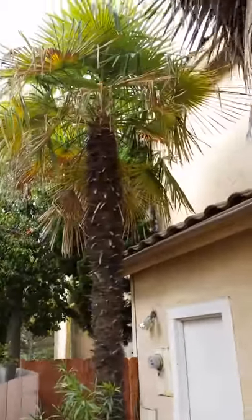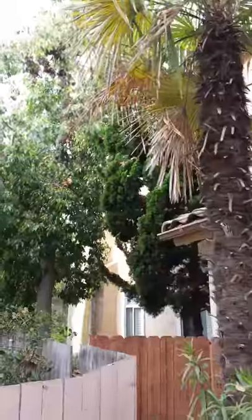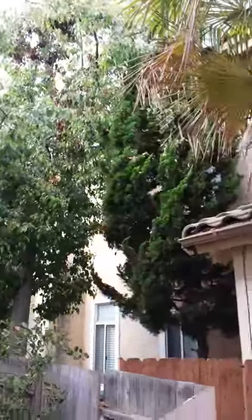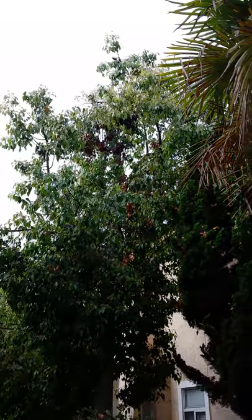China fan, Mexican fan, China windmill. A little juniper up there — we're going to reduce it way down and then trim a few branches on the other tree.